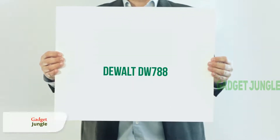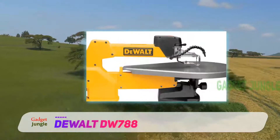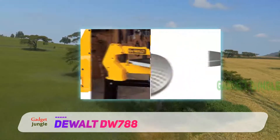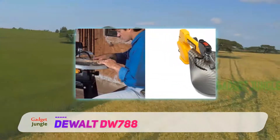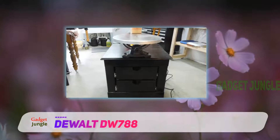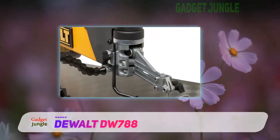Let's start with the most expensive scroll saw on this list, the Dewalt DW788. If you're serious about your craft and need a long-lasting durable machine for your workshop, then the Dewalt DW788 is arguably one of the most well-rounded options available on the market today. Thanks to its plethora of features and the reputable brand name behind it, it's one of the go-to choices for both hobbyists and contractors that need a reliable professional scroll saw in their workshop. Setup is simple and you'll find that it's easy to get to work immediately.